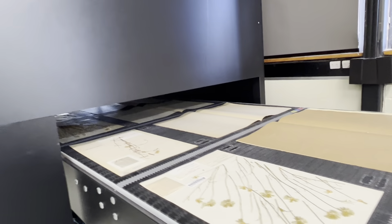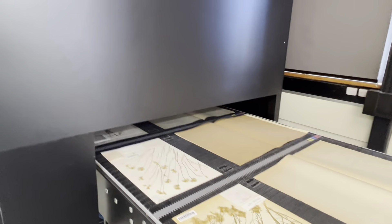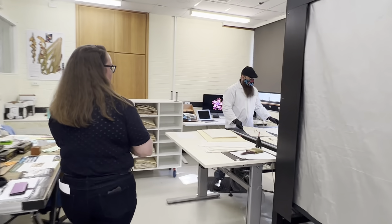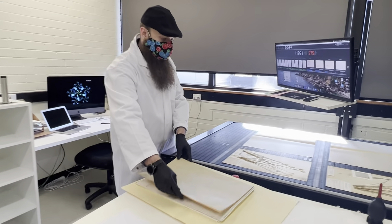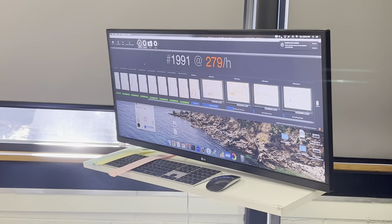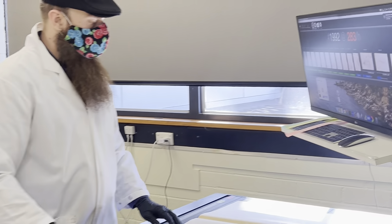The conveyor goes under the camera and an image is taken. At the other end, the person at the end of the conveyor belt checks the image to make sure it's been taken correctly and there are no errors. Then the pigeon hole is reconstructed in the right order and fits back in naturally, and it goes back into the collection.